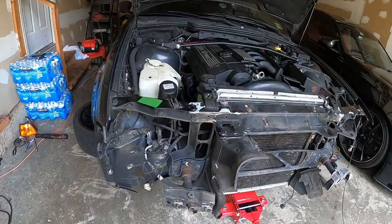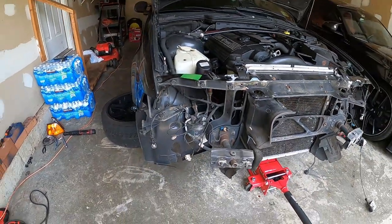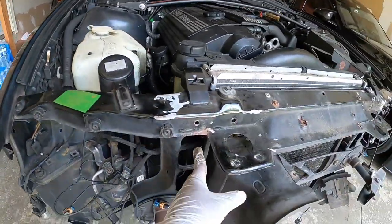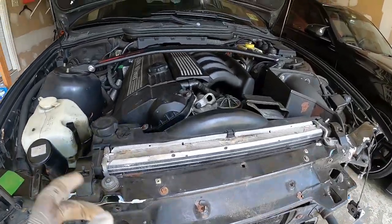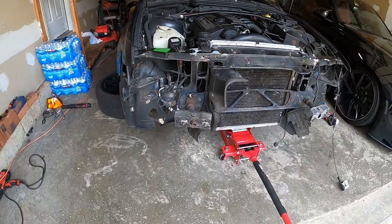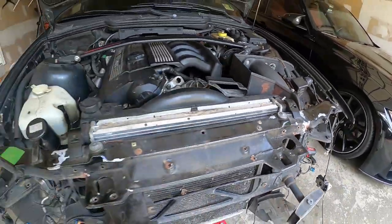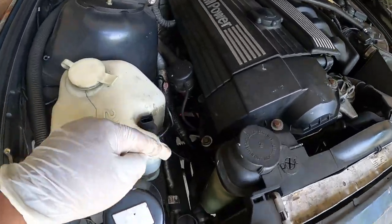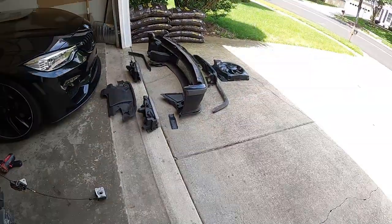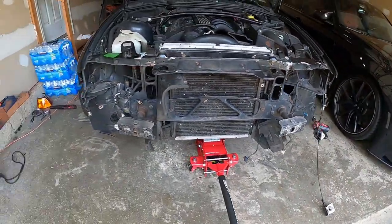I wanted to film earlier to show you how I remove the nose panel, but my neighbor was cutting his grass and it was super loud. Pretty much to remove the nose panel, there are two bolts under here and two bolts on each side that you have to remove, and then the nose panel is off. Now I'm trying to remove this radiator support, and once I remove that I will easily have access to the AC compressor down there and remove it easily. I'm stacking everything as I remove it so that it's easy to put back.